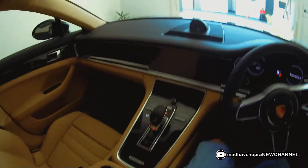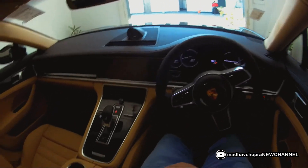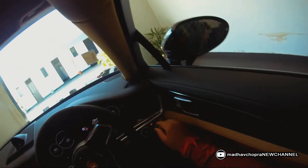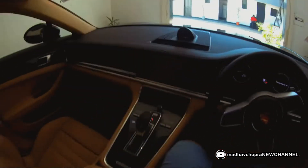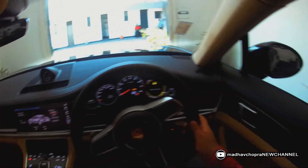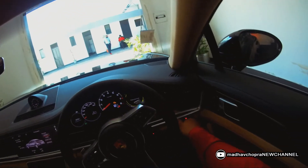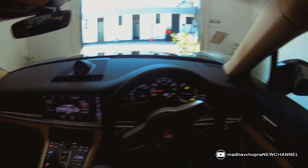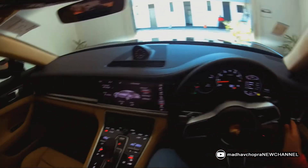Before turning the ignition on, you have to put your seatbelt on. In previous Porsche models you had to put the key inside a socket, but in this Panamera and all new models they have a permanent key. To start the car, push it once and the ignition will turn on — you can now use all the electric equipment. To fully turn the car on, put your foot on the brake and slide the key once, and now the car is fully on.